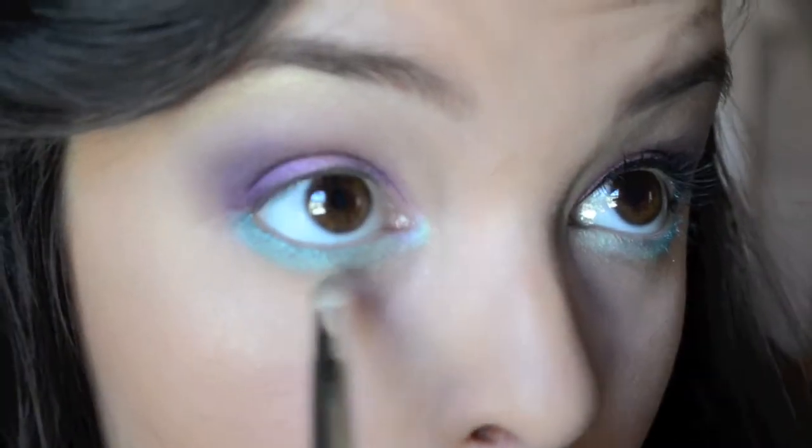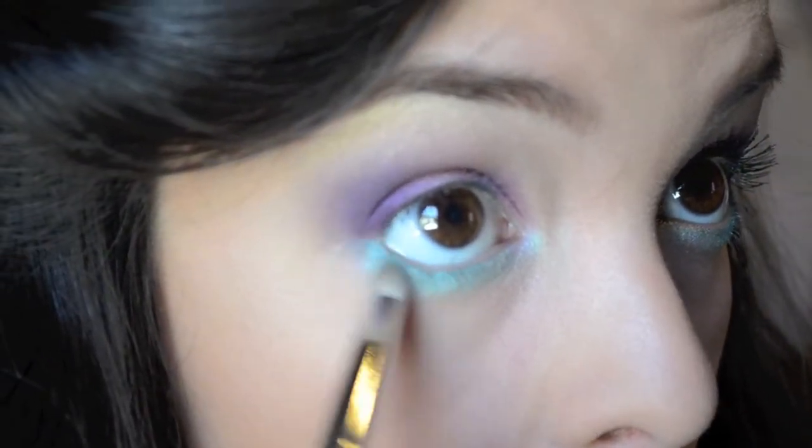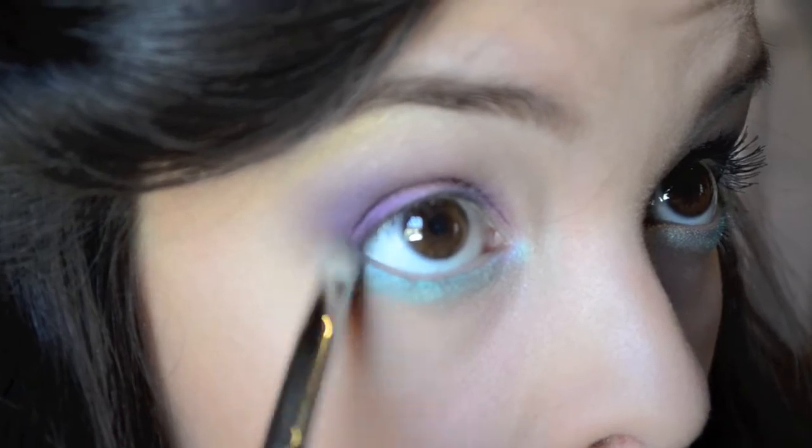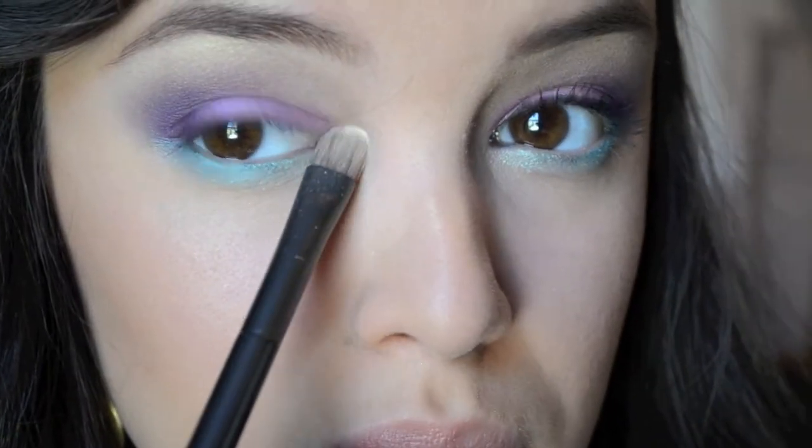Here I'm taking a pencil brush just to blend the bottom lash line out. Then I'm going to go in and highlight the tear duct with the same color that I used to highlight my brow bone.